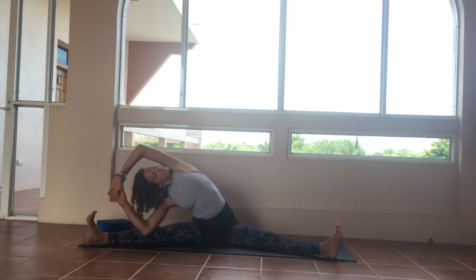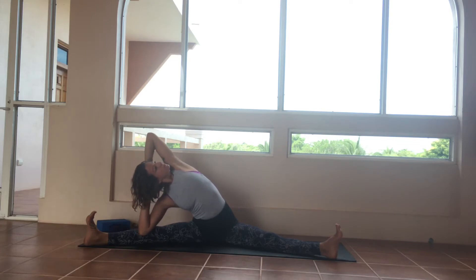The variation will be to clasp the hands behind the neck, opening the chest a little bit more. Press both sit bones down into the earth, flex the feet, press the heels into the earth, and then breathe into the entire left side body.